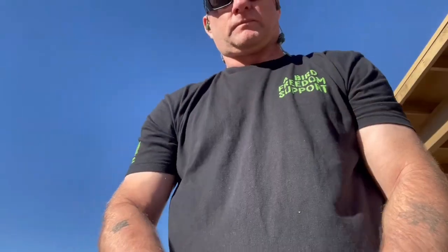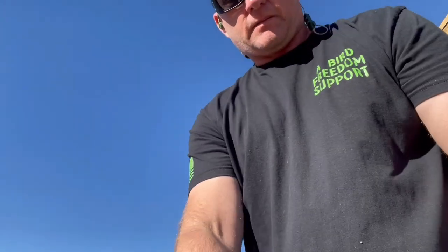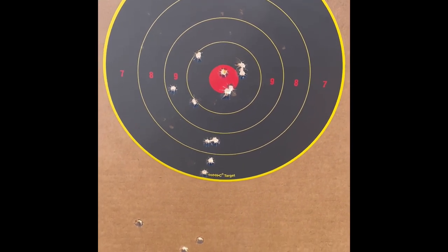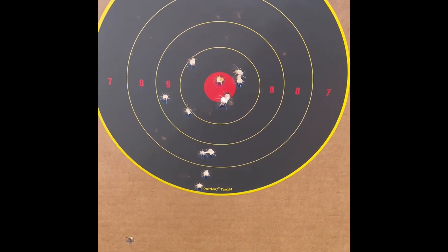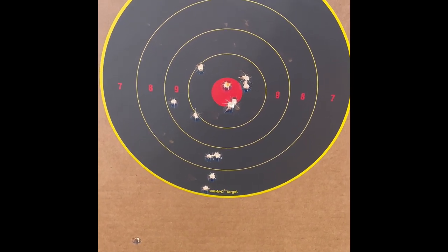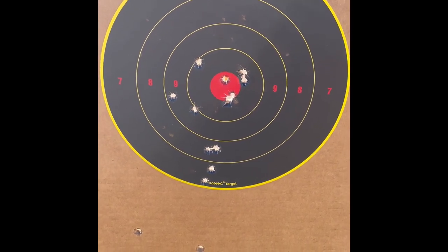Finishing up a little range time with the Walther PDP Compact. Let's go ahead and clear it, then we're gonna head downrange and look at our target. Here's our target — shooting five-round can't-miss drills, compliments of Pat McNamara and TAPS — Tactical Application of Practical Shooting. Found out I needed to change my grip; I was actually stopping the slide stop, but I found my can't-miss speed with this wonderful handgun.